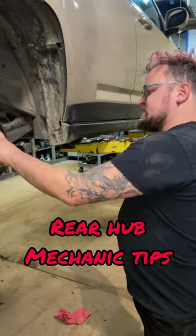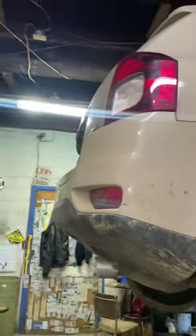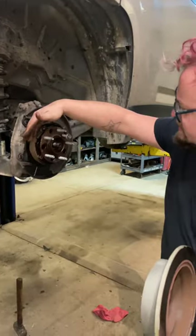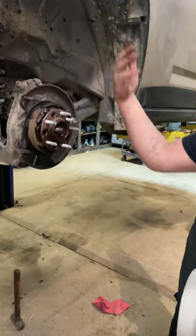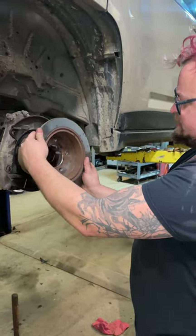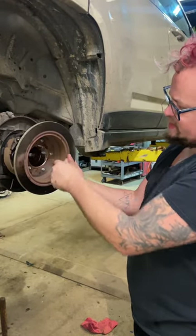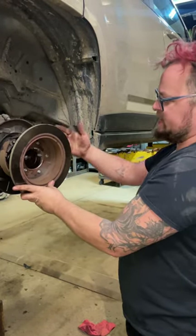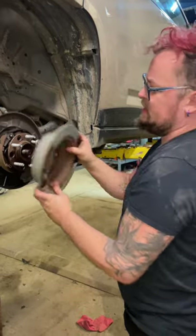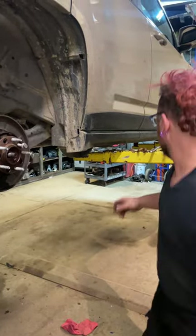Doing a rear hub assembly wheel bearing on a 2016 Jeep Compass. There are a couple different ways to get this out. You can disassemble your brakes if you want to get a hammer blow on it. Another thing you can do is flip your rotor around — if you're changing your rotors anyway, or you have a pile of spare ones like I do — and zip your lug nuts on. Now you've got something really big to hammer on to pull this rusty, crusty hub out.